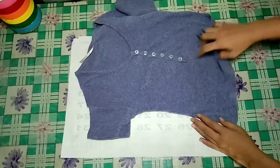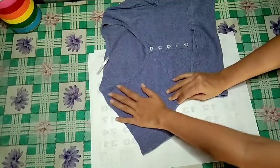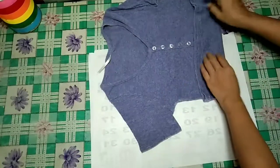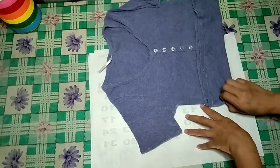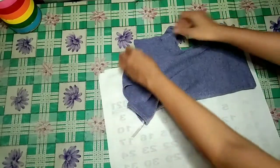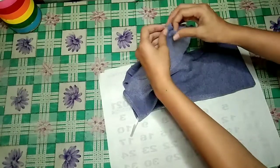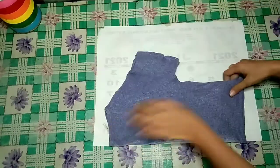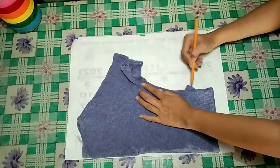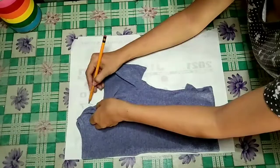I also want my patchwork top to have different shades of blue and also added a black fabric. For the first step, we'll be making the pattern, and I'll be using this top as a template. I still use these colander sheets because they're very convenient to use. I fold the bottom of the top to the length I want my patchwork to end. You can also measure it to make sure that it's not too short when worn. I fold it at the middle so that we can trace only one side of the top.